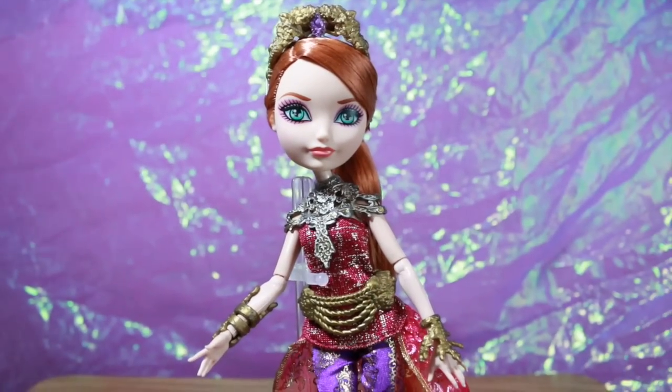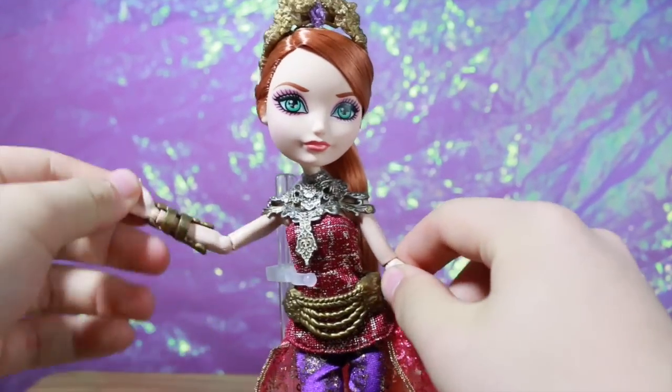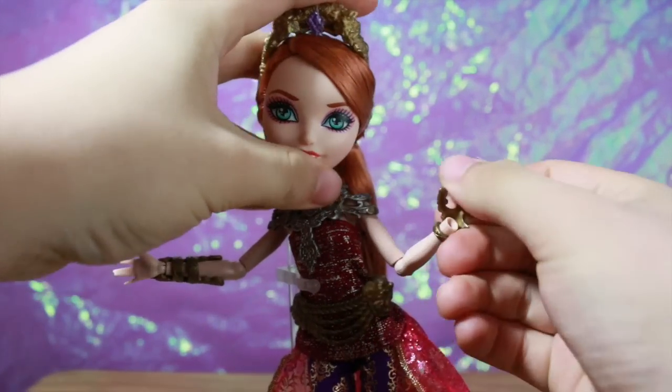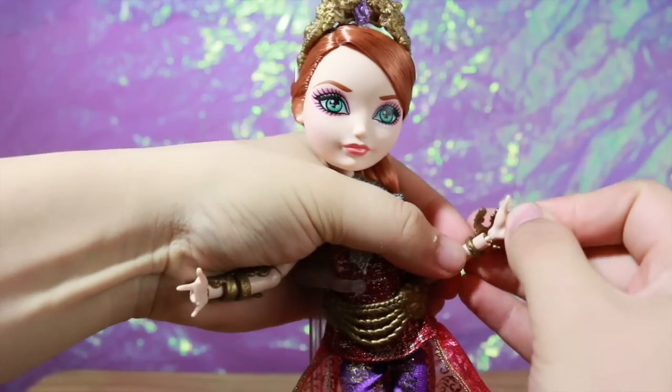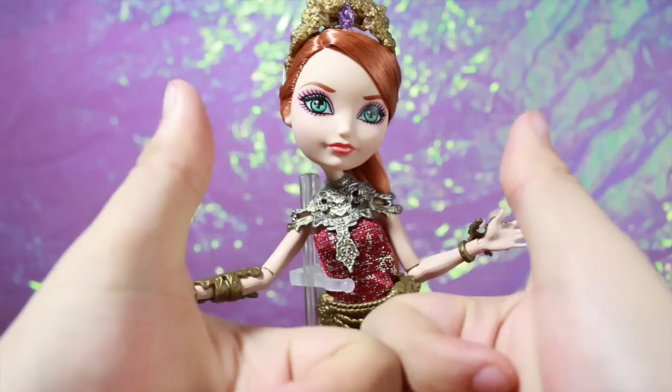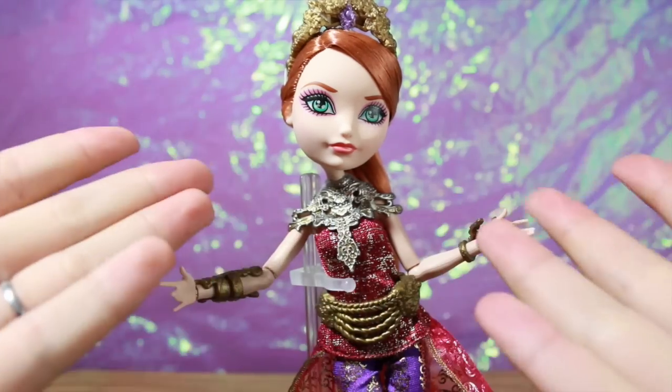Dragon Games Holly is super pretty — I absolutely love this line, this doll is so pretty, I love her, I can't wait to take pictures of her. Her hand does keep coming off though. Thanks for watching, don't forget to like this video, comment down below what you thought, and subscribe — see ya!